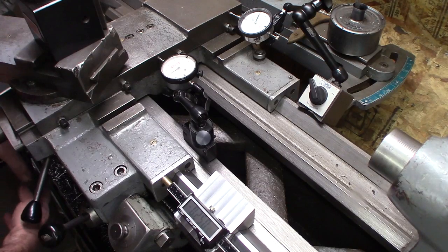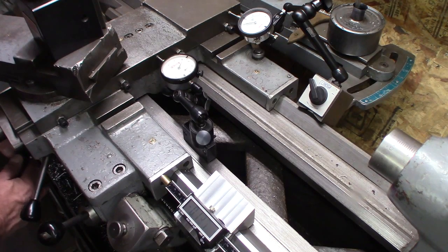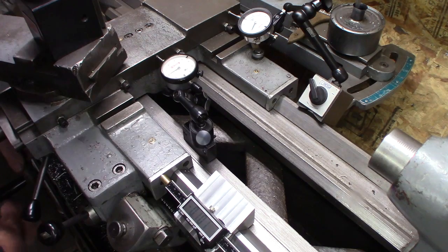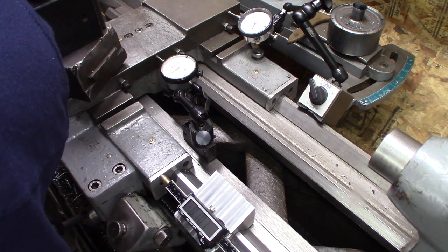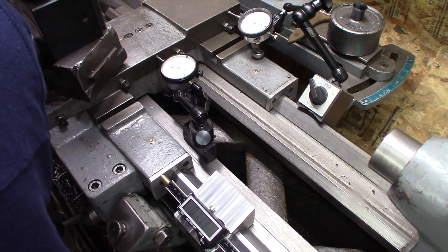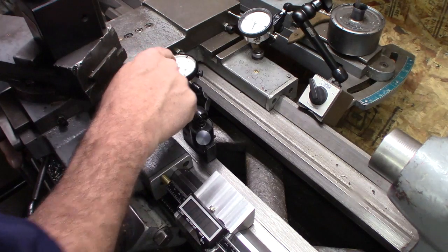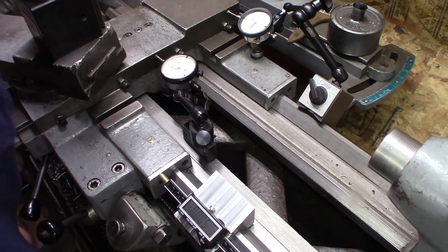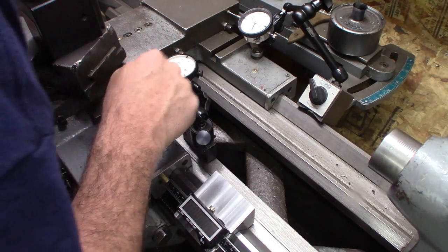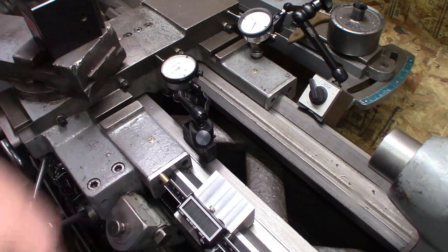Let's go back to zero and see how close we are. I'll pause here at a hundred. Coming back — hundred, a couple tenths there, I'm at one-oh-one. This is coming to zero. Zero — a few tenths shy of zero and it shows one half thousandth. Not too bad.